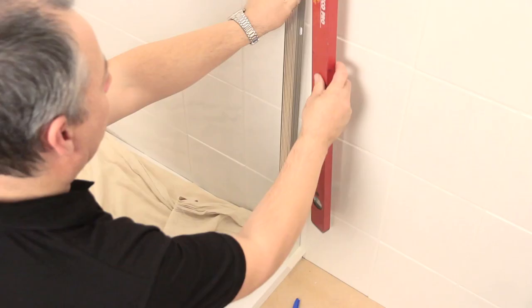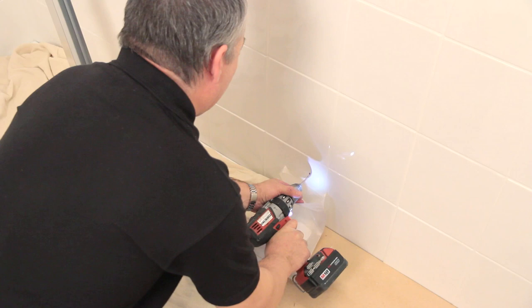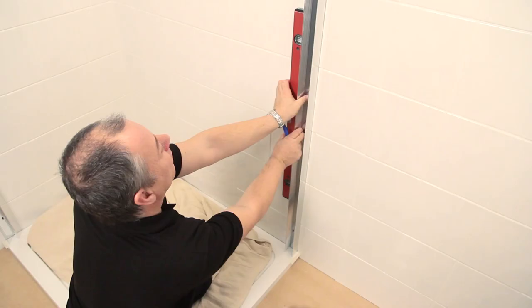Then do the same with the wall jam on the opposite side, following the same steps and making sure it's upright using a spirit level.